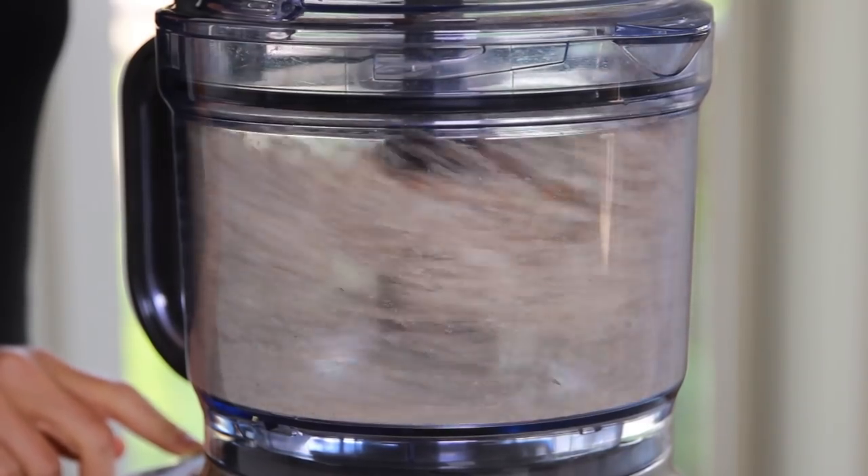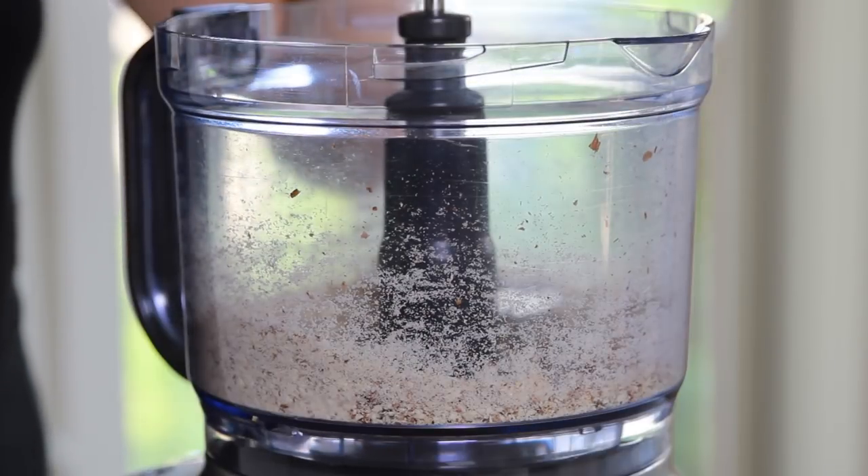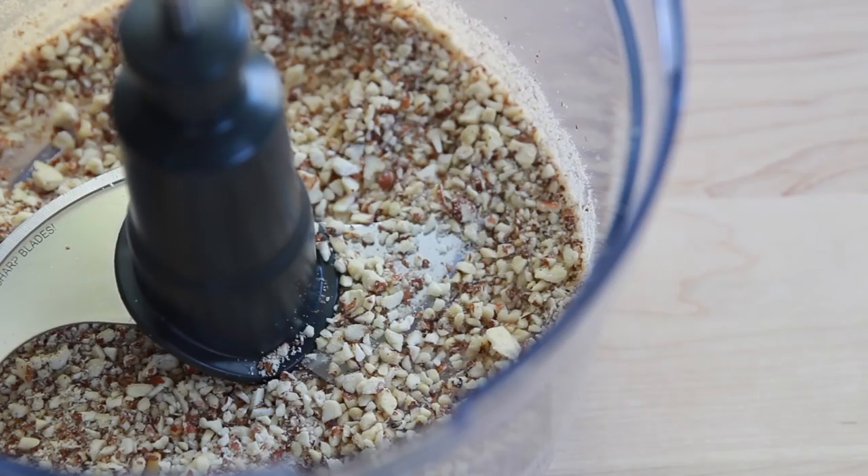As you might suspect, the more you process the nuts the finer the crust will be. Just be sure not to over-process the nuts so they don't turn into nut butter.